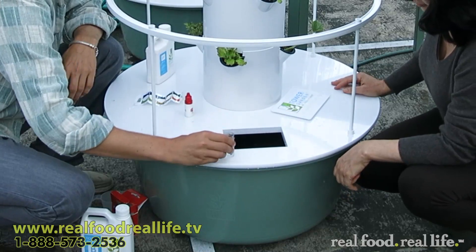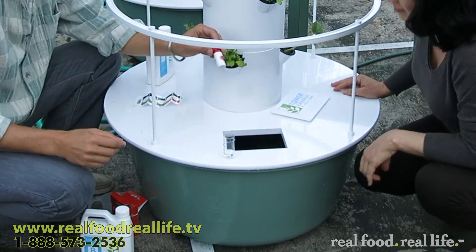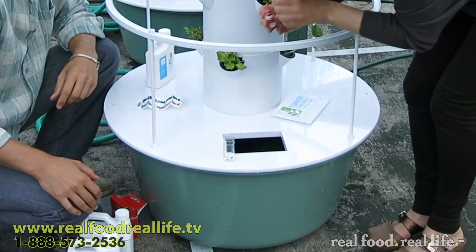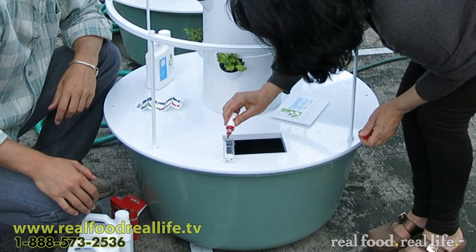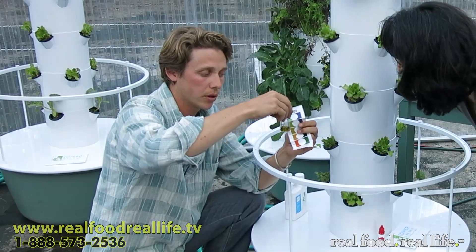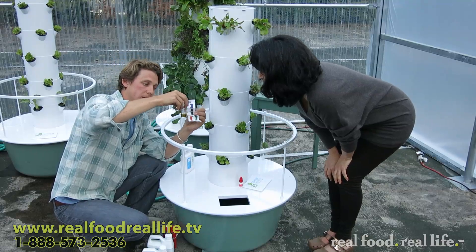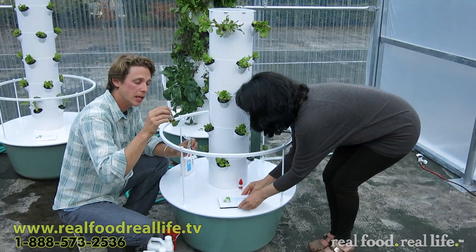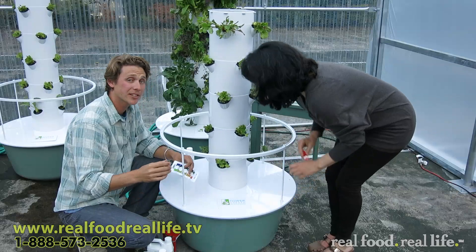Tip it over — 5 milliliters. As you can see, you're at a yellowish-orange, which is exactly where we want to be — somewhere between 5.5 and 5. We've got nutrient water, we've got correctly balanced pH water, and the plants are going to be happy.